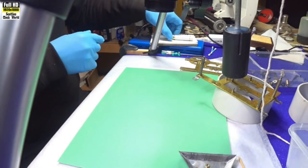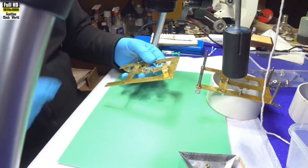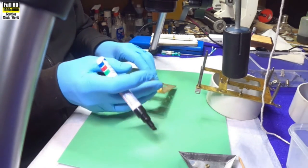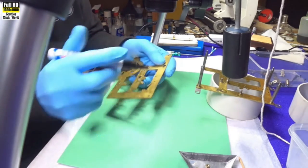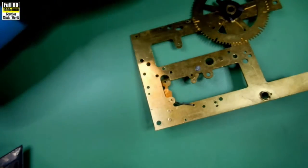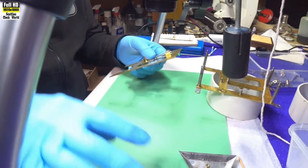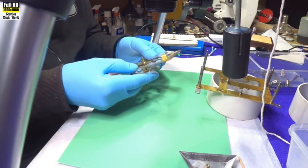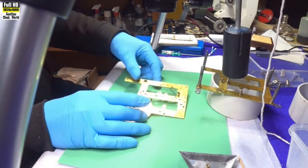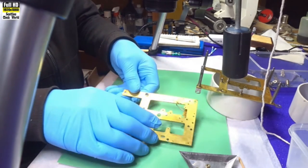We'll mark with a pen so we know which one we're doing. We're going to re-bush that hole there. It never had a bush in it — it was just drilled out, punched out in the factory. That little black felt-tip mark helps us remember which hole we're working on.